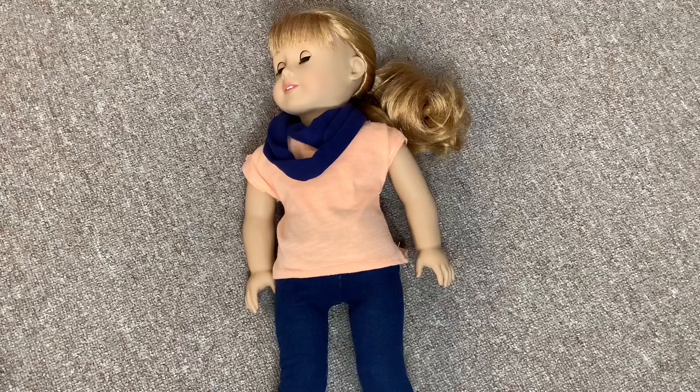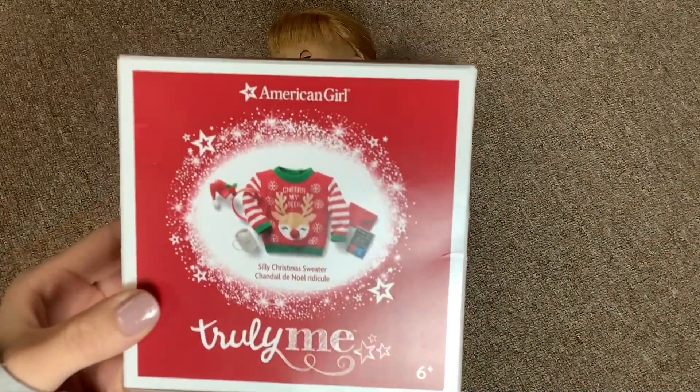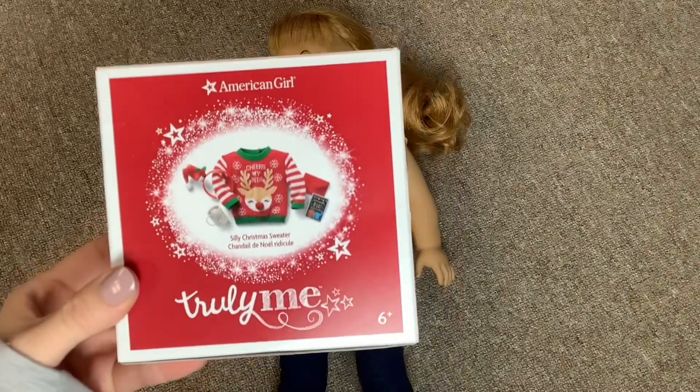And now the last thing to do before I show you the dollhouse is to change Mary Ellen out of this outfit. We have this sweater set that we got last year and it's super cute, so I'm gonna dress her in this real quick.